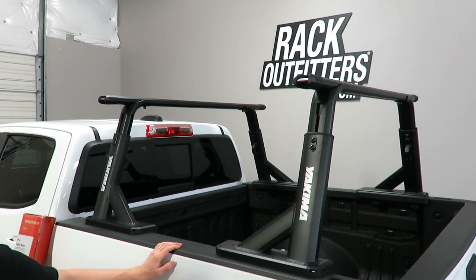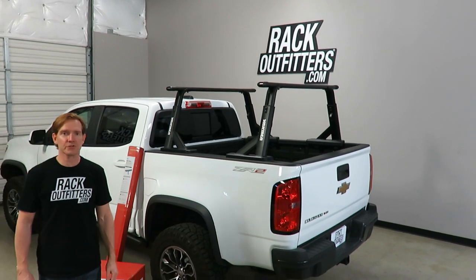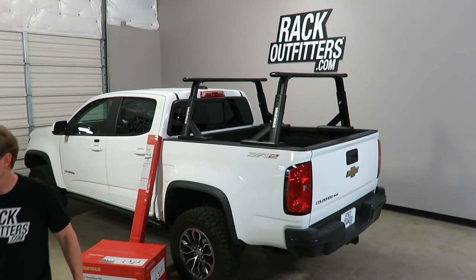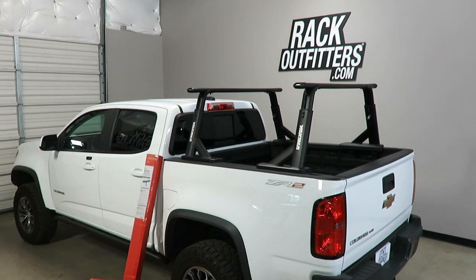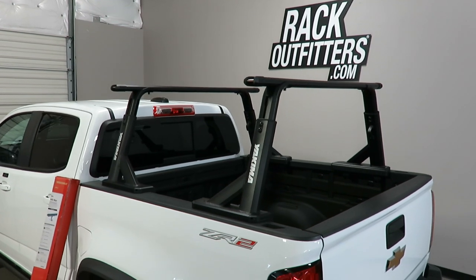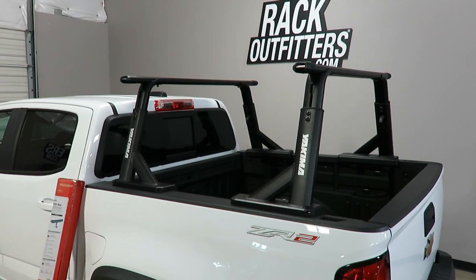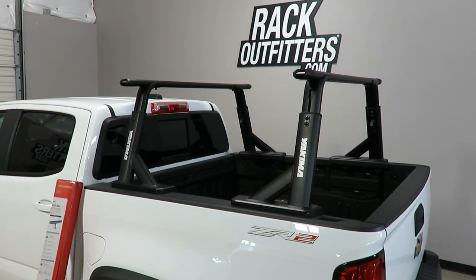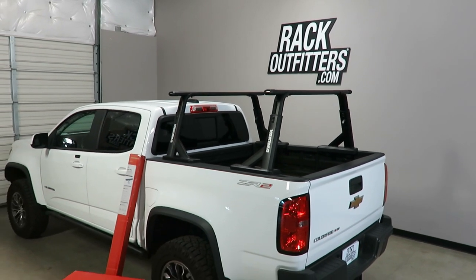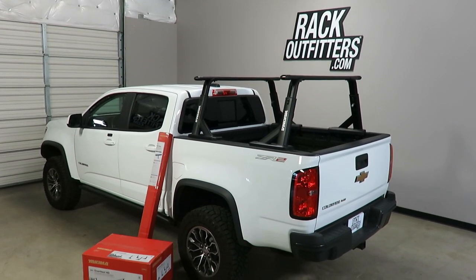This product, along with the full line of Yakima products, is available at RackOutfitters.com. Please see the link in the video description for complete details, pricing, and promotions. Thanks for watching — we'll see you in the next video.